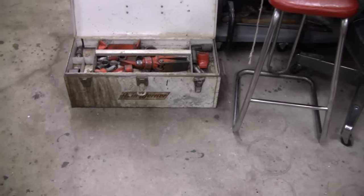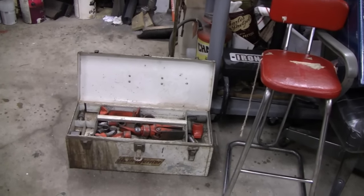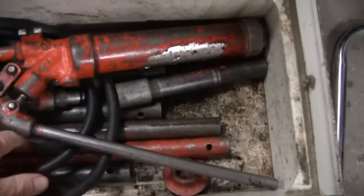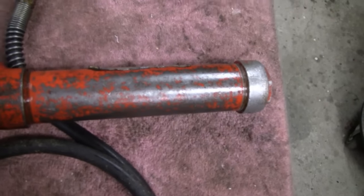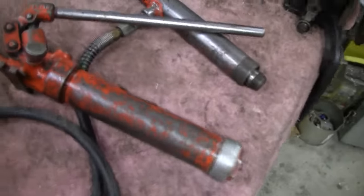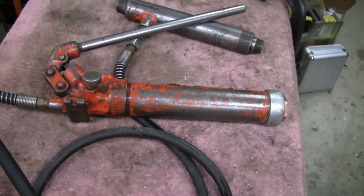Even though it sounds like a German name, it's actually American. They faded away and retired everything in the 90s, then some Chinese company took over the name. They're still made in America but it's not the same Hein Werner. This here is one of the originals. I tried to use it the other day, it worked, then the second time it crapped out — so I think we're going to have to rebuild it. I can't imagine it being too involved, maybe some seals or something.